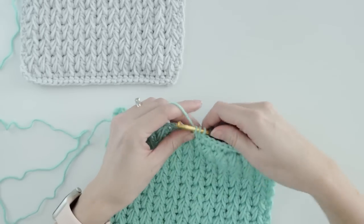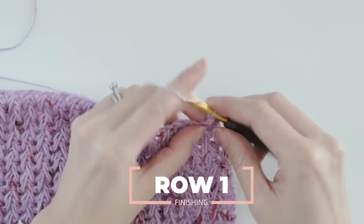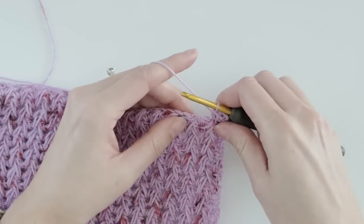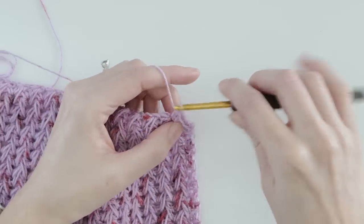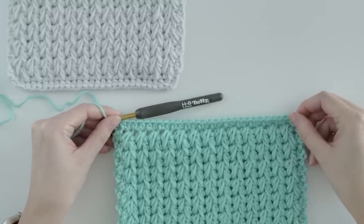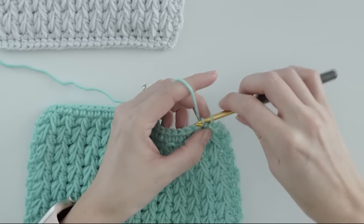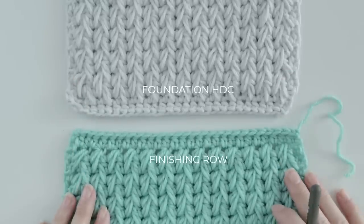When you're finished with your swatch or your project, it's a good idea to add a couple of finishing rows. Chain one and turn, half double crochet in the first stitch, then half double crochet in the next feather stitch, half double crochet in the next chain one space, and half double crochet in the feather stitch — just keep going to the end of the row. Then chain one and turn, and slip stitch through both loops of every stitch. It's not exactly a foundation half double crochet row, but it's pretty darn close.